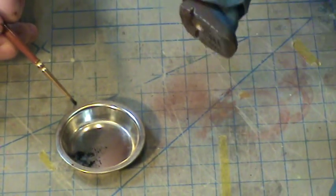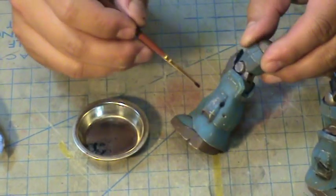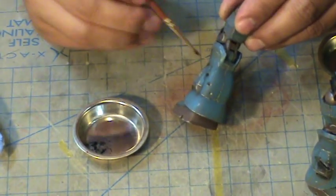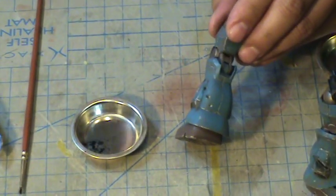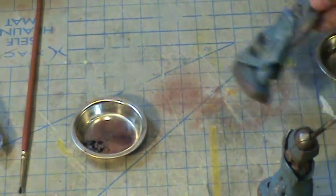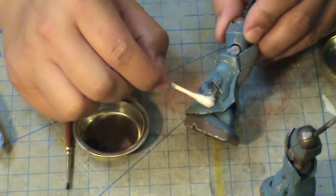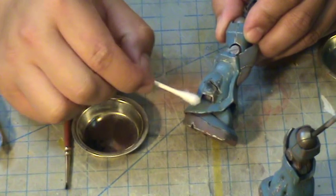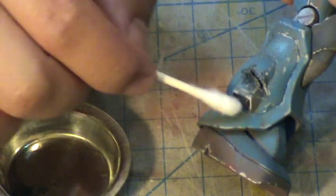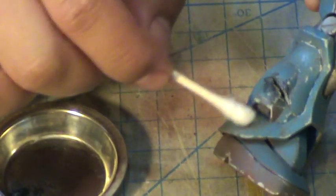I'm also dabbing the pastels carefully into the bolt holes. There's a lot of excess pastel, so I can just blow it away to remove most of it. Then I'll get the rest of the bullet marks and blend these areas together using a Q-tip or paper towel.